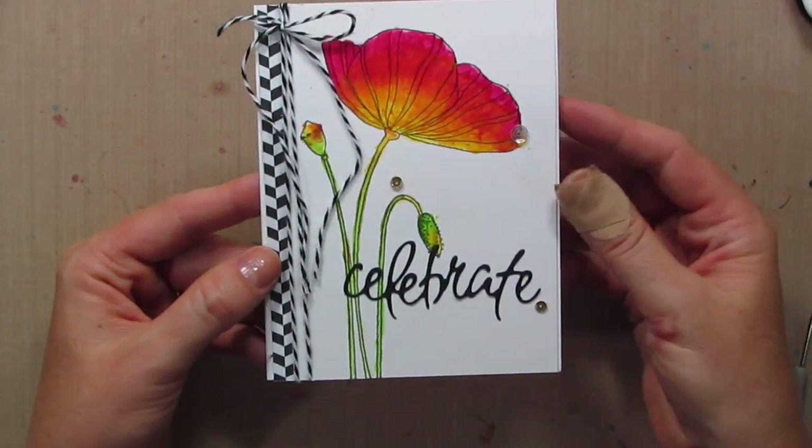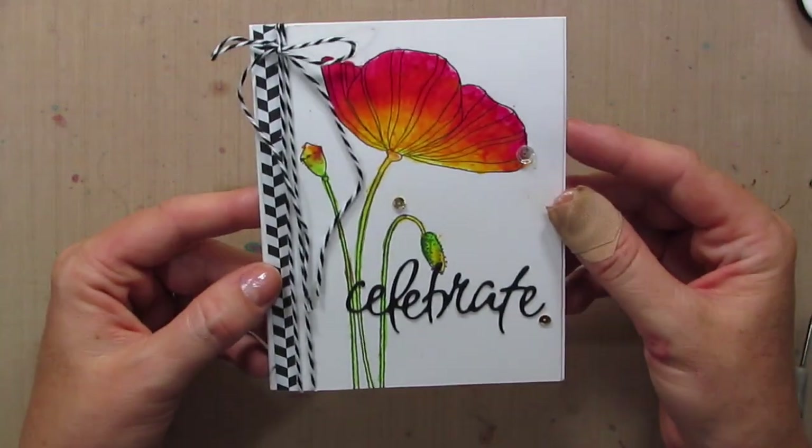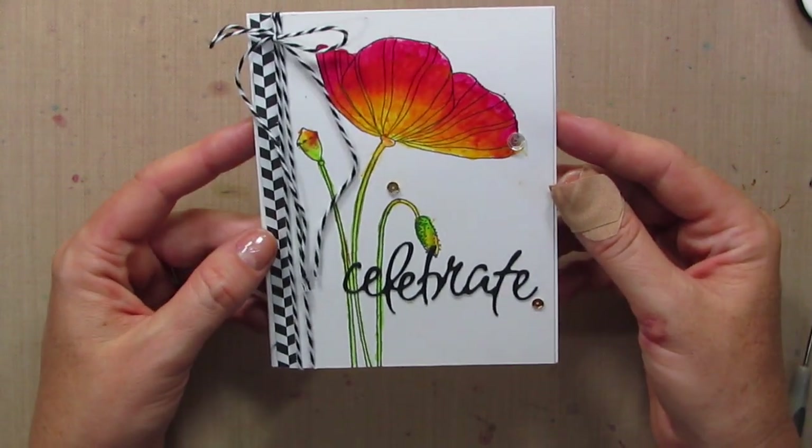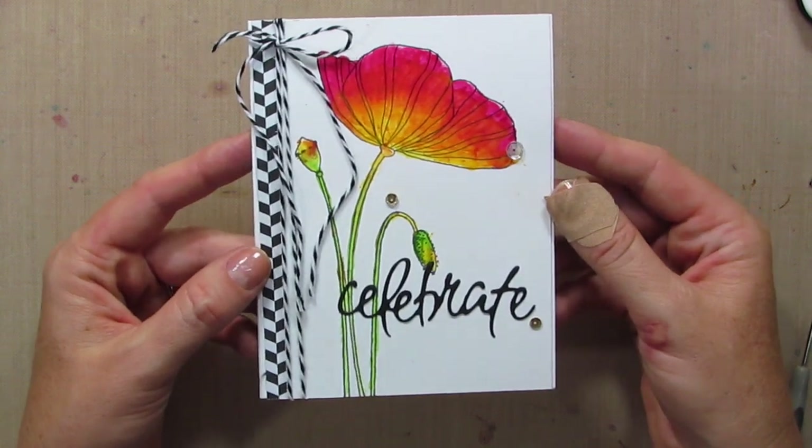I hope you guys are inspired and you'll try out this technique. If you like it, give me a thumbs up, subscribe to my channel, and I hope I'll see you over at Stamp Nation! Thanks for being here — see you guys again soon!